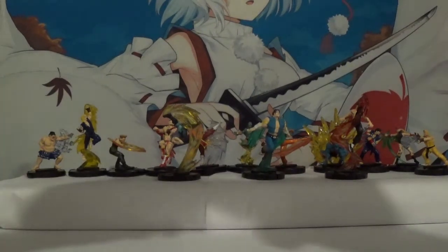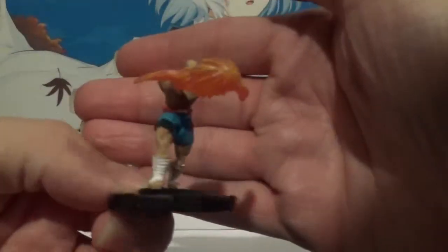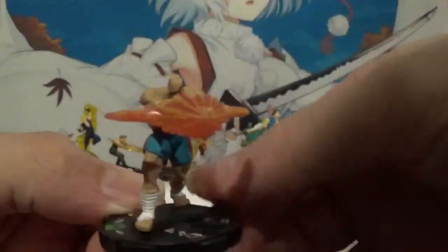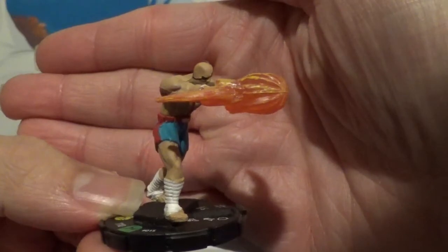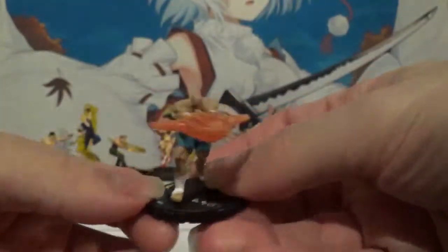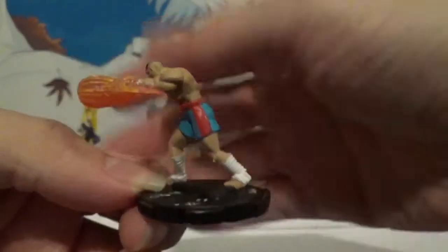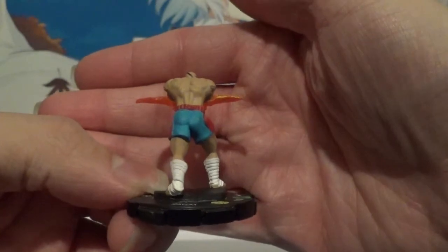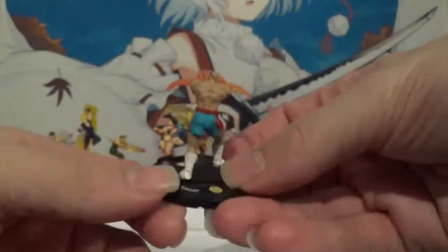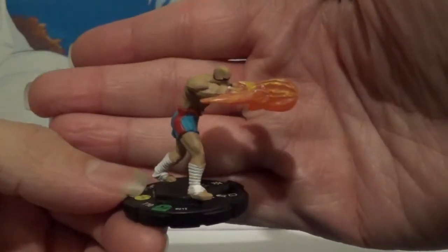Here's a pretty famous character — we got Sagat. Of course he has his eye patch there, if you can see it. Very cool. Very well sculpted, especially for an uncommon. Very cool Heroclix.